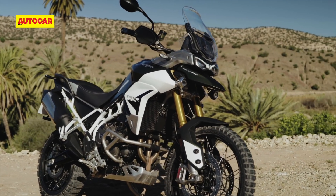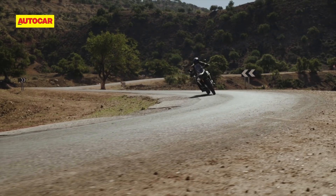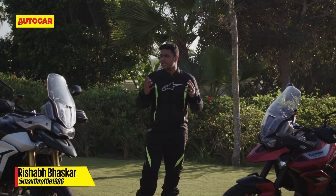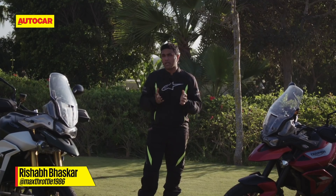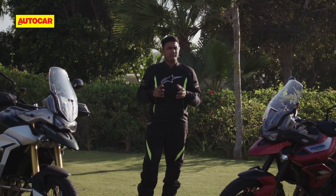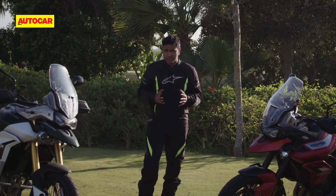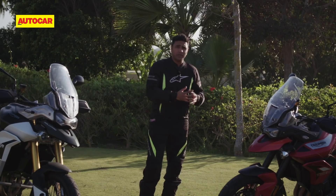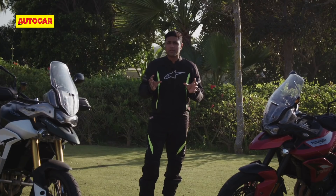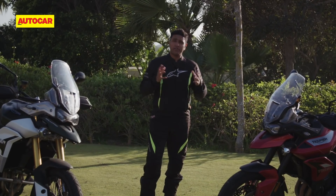Triumph's approach with the new Tiger's design is commendable, and I like how they've made a motorcycle that blends form and function. The Tiger 900 bears a completely new design and it looks much better in person than what the pictures might suggest. When I looked at it for the first time I wasn't really convinced, but when you see it right in front of you, it is one of the most purposeful designs — so well executed that it also looks really, really attractive.